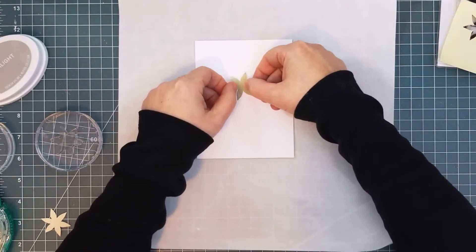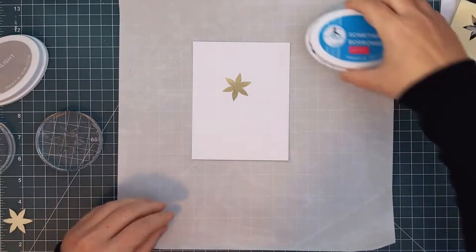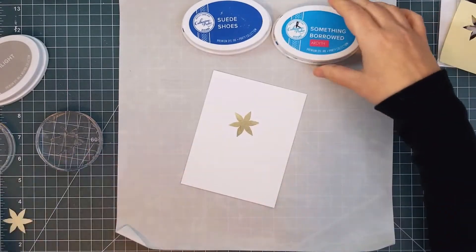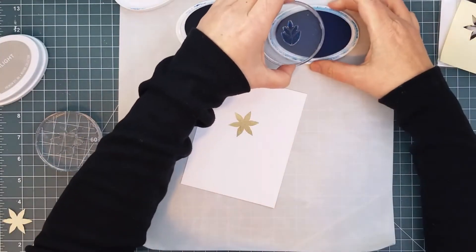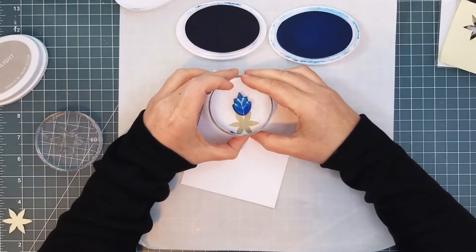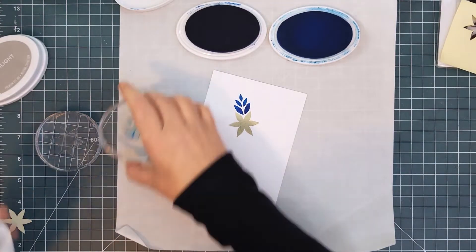I got out some blue inks so that I could do some rock and roll stamping. I wanted the snowflake to have the darkest blue in the center and then get lighter toward the edges. I inked up the whole stamp with the lighter shade of blue, and then I rolled the bottom end of it in the darker shade before stamping it, with the base sitting between two of the flower petals.